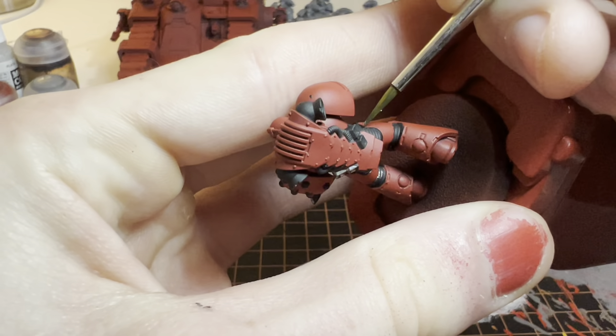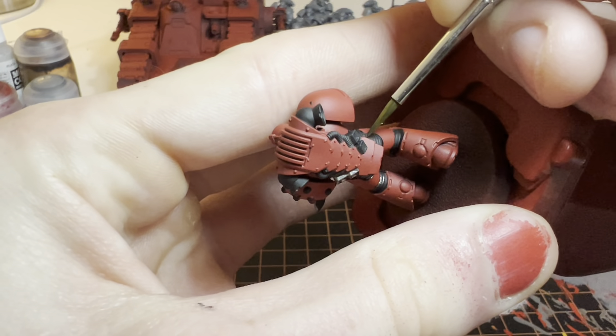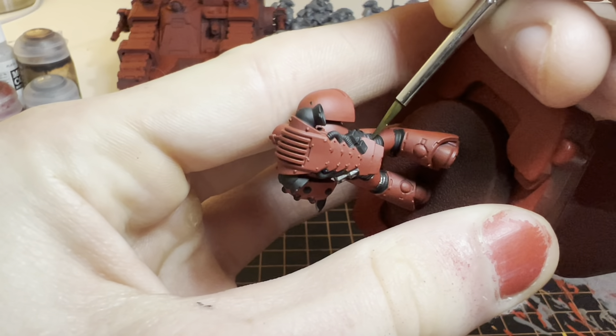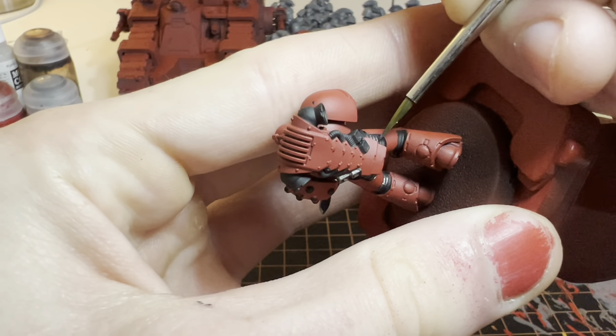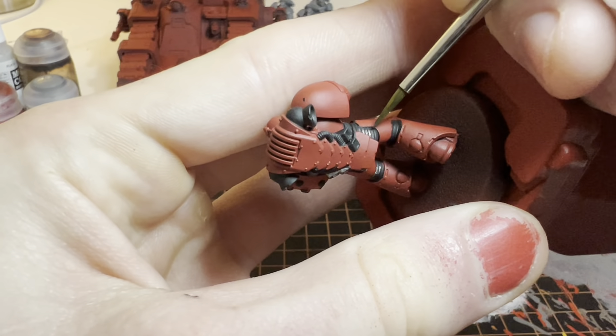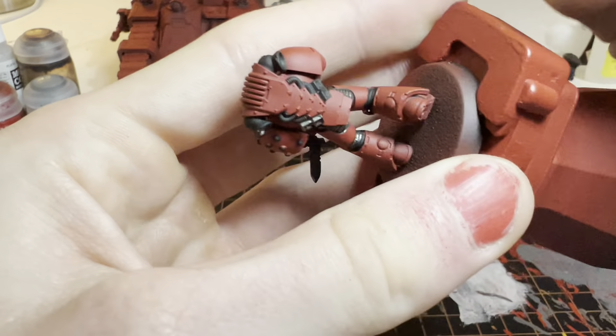From a distance, nobody really notices that you botched the lines, but the longer you take and the slower you go, the better the lines are going to be and the better it's going to look. I'll come back once I've finished up with all this.